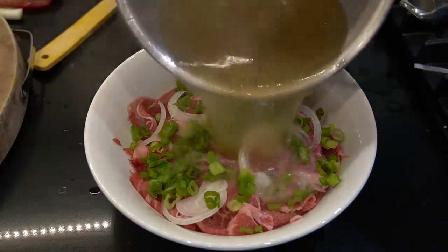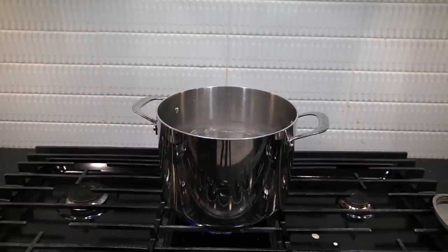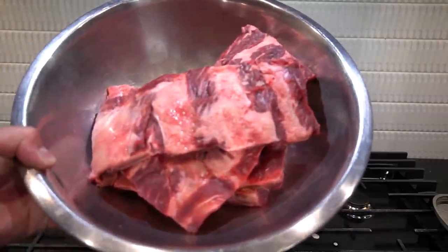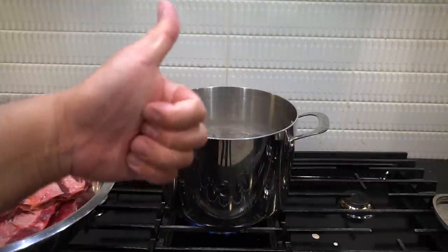Liquid gold! This might be my thousandth episode of how to make pho. We got to break it down because a lot of people are like, 'Hey Kwon, that's a lot of steps to making pho.' I say yes, 100%, but here's an easier way — cutting down steps but still making it tasty.